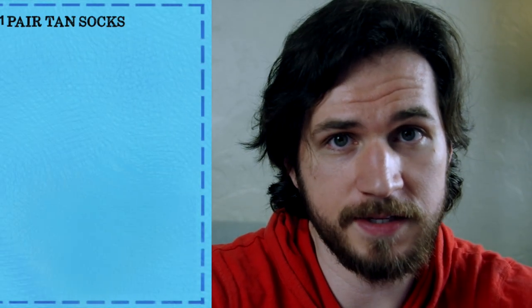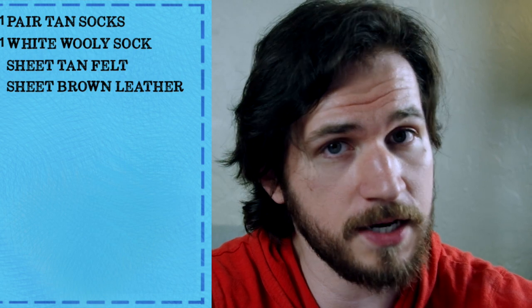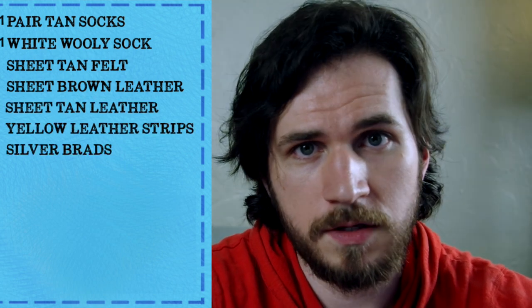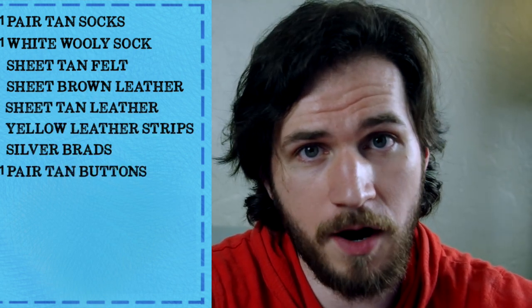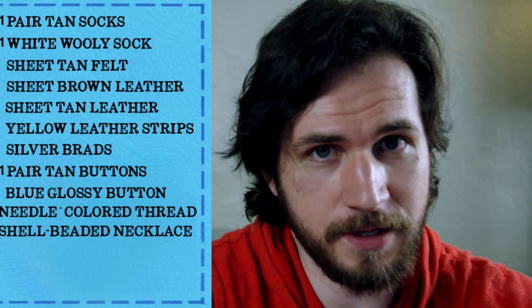For this doll I used one pair of tan socks, a white woolly sock, a sheet of tan felt, a sheet of brown leather, and a sheet of light tan leather, silver brads, one pair of tan buttons, one dark blue glossy button, needle and matching thread, a seashell beaded necklace, a small woven basket, and a blue handkerchief.